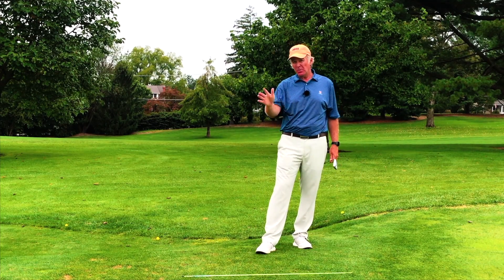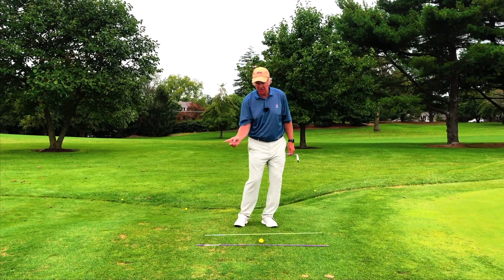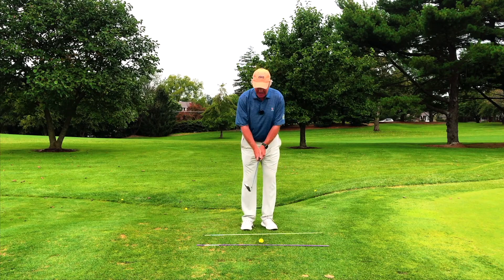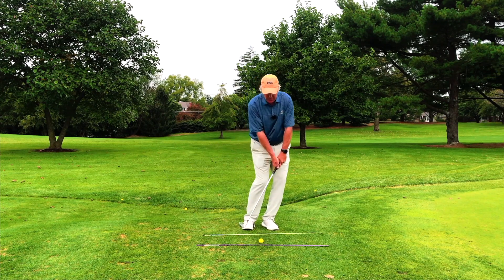If you're struggling a little bit with your low point in your golf swing with chipping, it might be that your lower body is a little bit too active. One thing I see in my lessons is players getting too — what I call — leggy in the golf swing. They're taking the club back and then kind of diving down with their legs, flexing their knees as they're rotating.